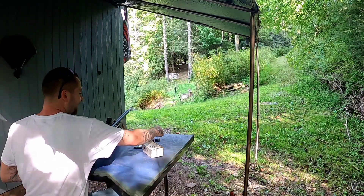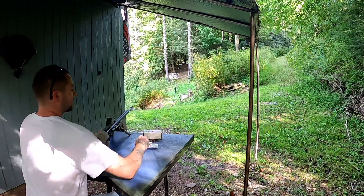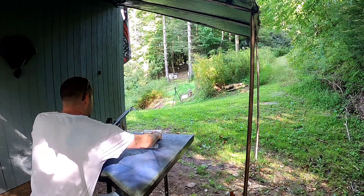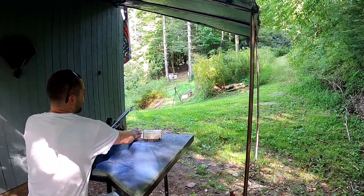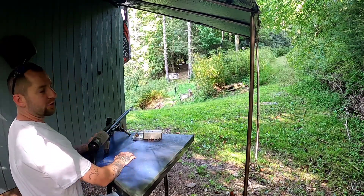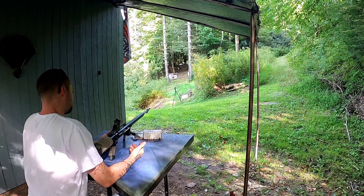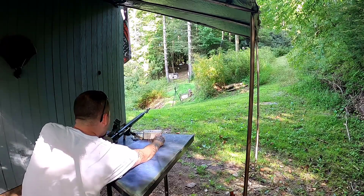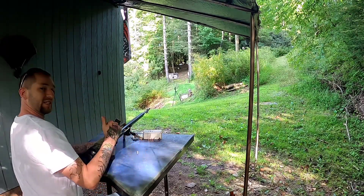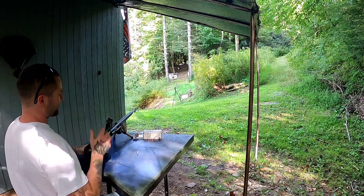Alright everybody, it is time — this is a pretty loud air gun. Some of you guys are gonna say I'm not using hearing protection, and I know — I'm sure I'll regret it, but that's my choice. So here we are with the 457 air gun. We're starting at 3600 psi, topped all the way off.